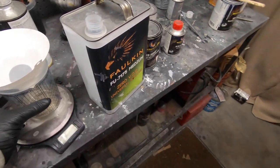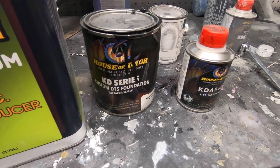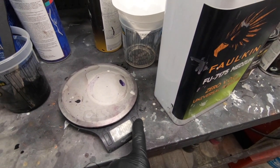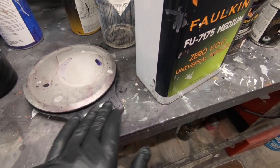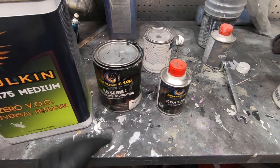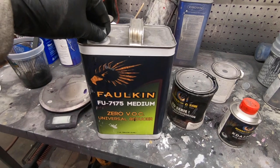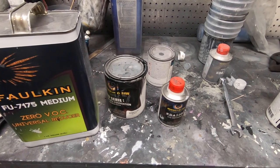I'm going to mix up this primer. I'm using House of Color black primer — it comes with this hardener, and then I'm going to reduce it. Here's the scale I usually use to weigh out all my paint. This is a four-to-one ratio for the primer sealer, and then I add a little bit of reducer to thin it out.